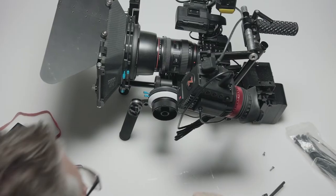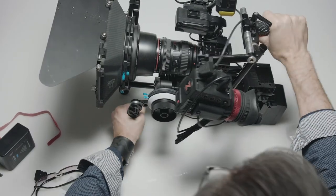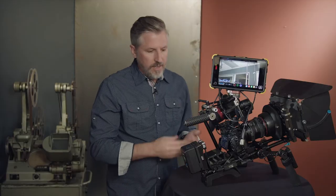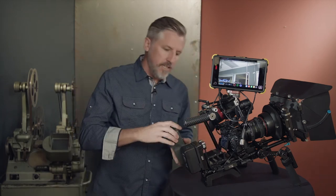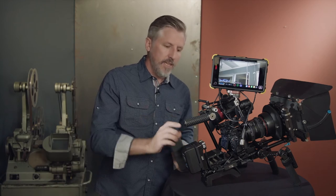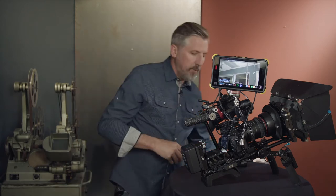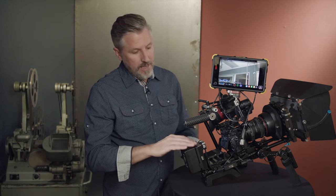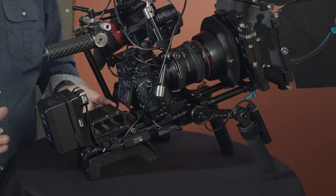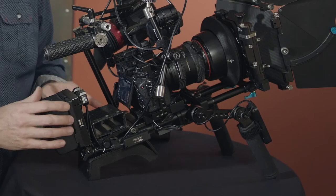You might have noticed that when I was rigging up the camera I was toying around with flipping the Mini adapter plate upside down — something I never could have done before with the full-size battery. With a full-size battery in the V-Mount plate it always sticks up about two inches, but with this one it's flush on top, so I can flip it over and set the camera down without jostling the battery every time. In the end I decided to keep it in the upright position to make the rig more compact.